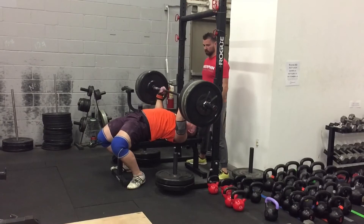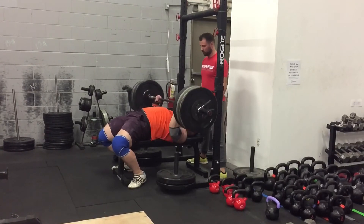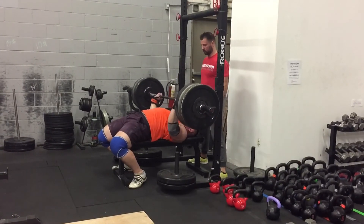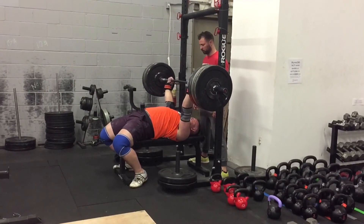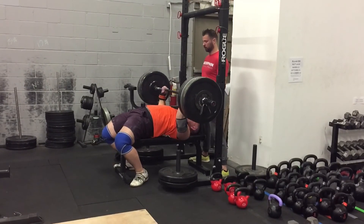So that's it on bench variations. There are a bunch more you could be doing — this is just some that we wanted to cover. Don't forget to subscribe, let us know what you think, and have fun benching.